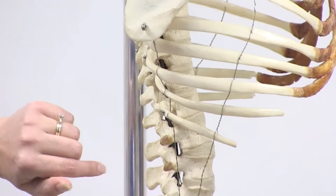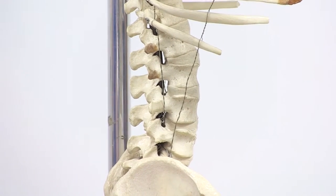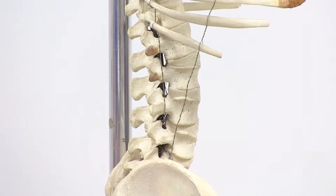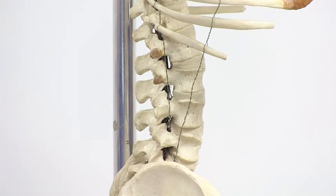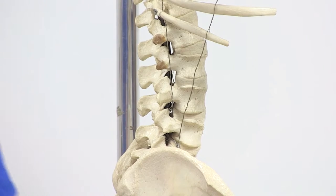Another feature of the vertebral column is the intervertebral foramen — do not mix this up with another foramen we'll discuss later. This is where the spinal nerves come out of the spinal cord.